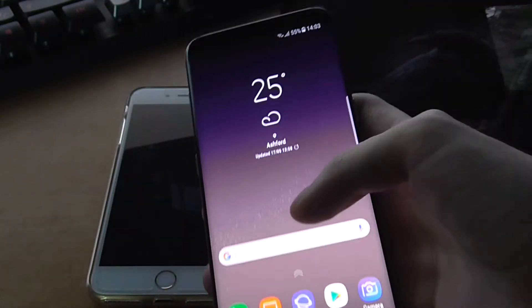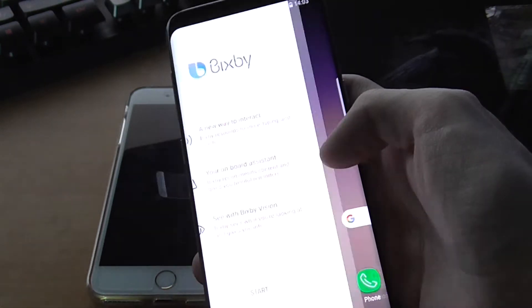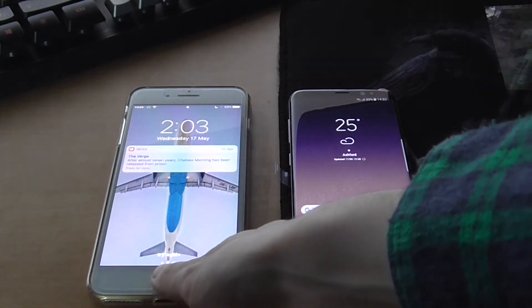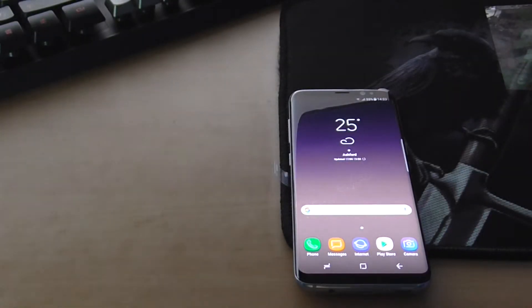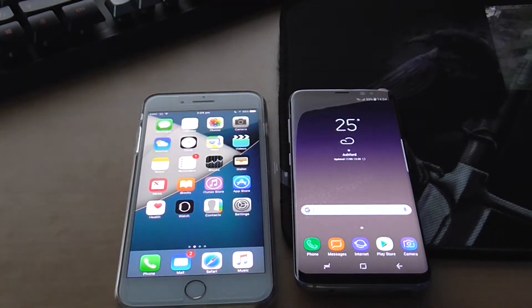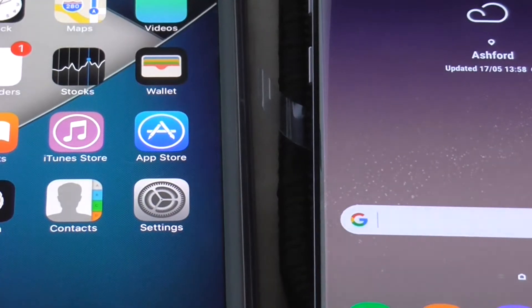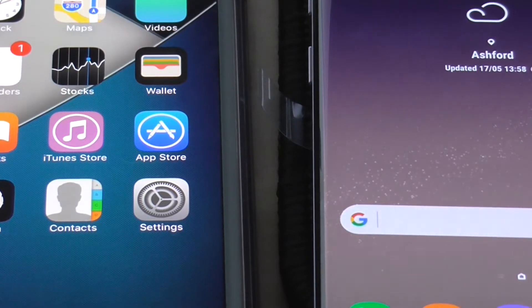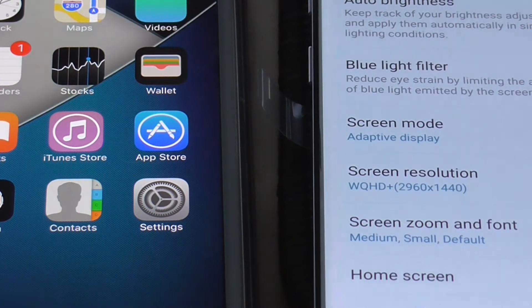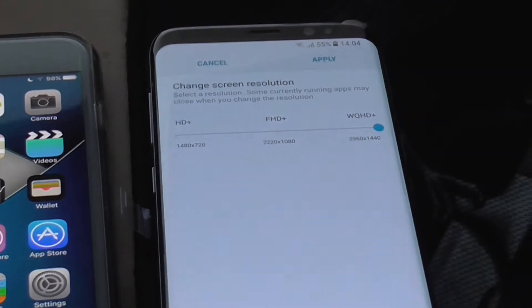There it is — there's literally nothing set up on it right now. Here's the Bixby thing — I still need to set a load of things up. Let's take a look at the display settings. I've put it up to QHD. Screen resolution — I've got it up to QHD plus now.